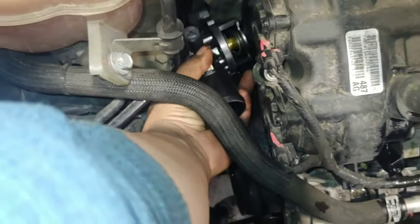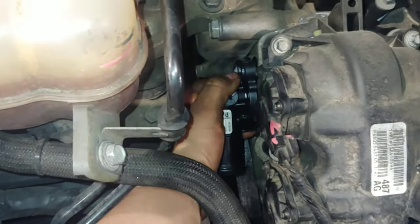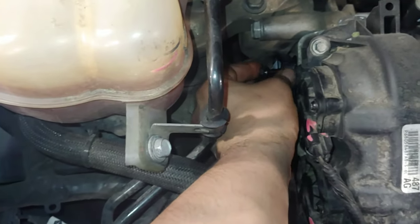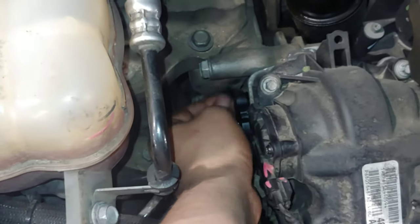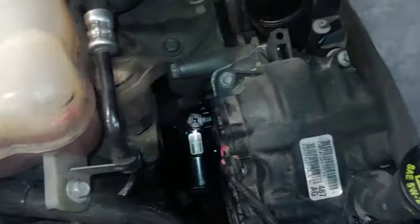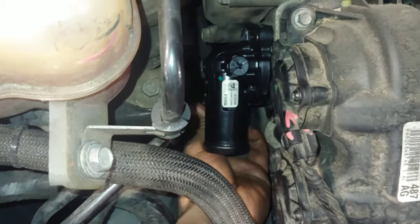I'm going to go ahead and install it. I've already cleaned the surface, so it's basically just going to be reverse order. First thing I'm going to do is position it. All it is is the two 10mm bolts. I'm just going to kind of start it by hand. As far as torquing — a good tip is to try to remember how hard it was to break the bolt loose. If it wasn't very hard, you shouldn't put that much effort into tightening it back up, especially being a plastic part with a rubber O-ring style gasket.